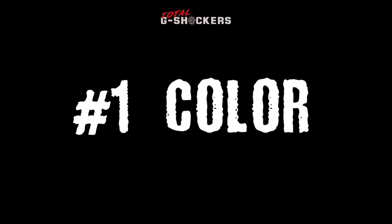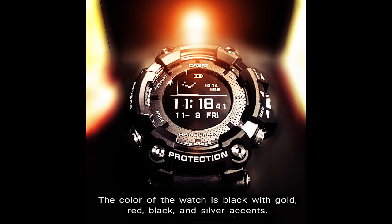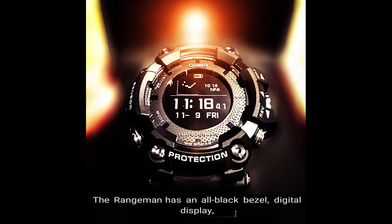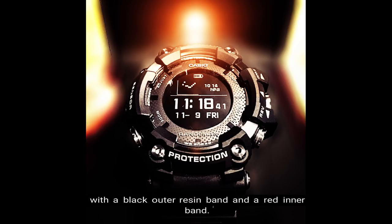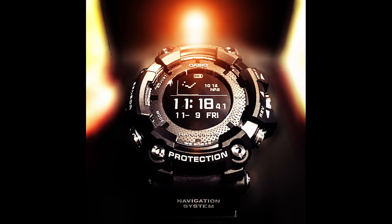Number 1: Color. The color of the watch is black with gold, red, black, and silver accents. The Rangeman has an all-black bezel, digital display, sapphire crystal with non-reflective coating, big buttons, and a two-tone carbon fiber insert band with a black outer resin band and a red inner band.